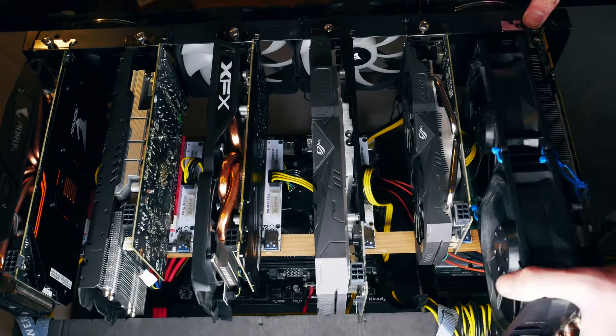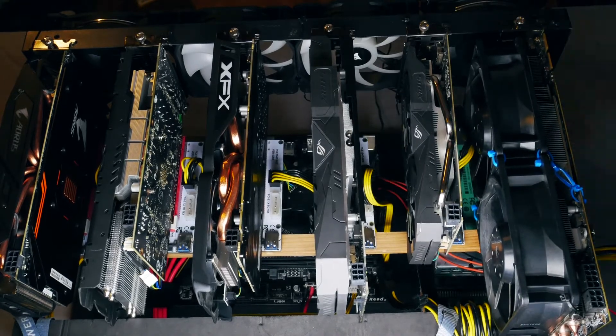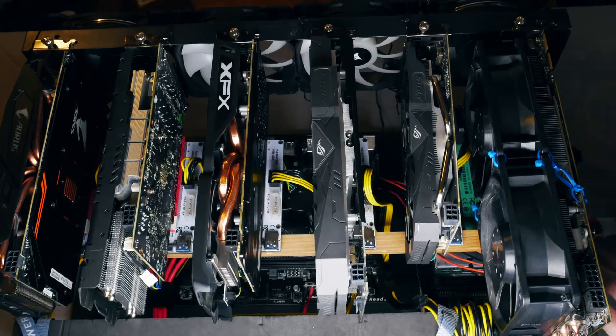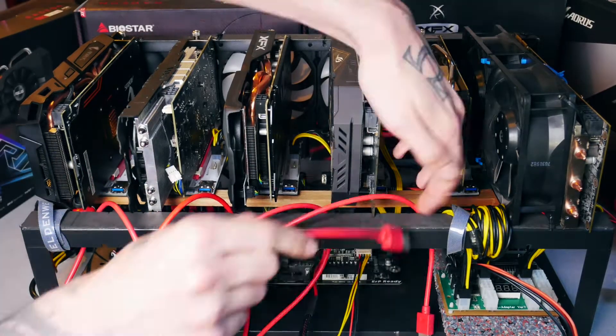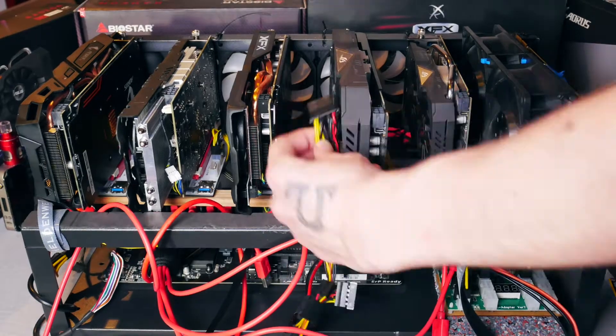The last thing about risers is that it's always good to have one more than you actually need. You never want to lose mining time just because of a faulty cable or riser — and this is also why the trend of riserless motherboards emerged.